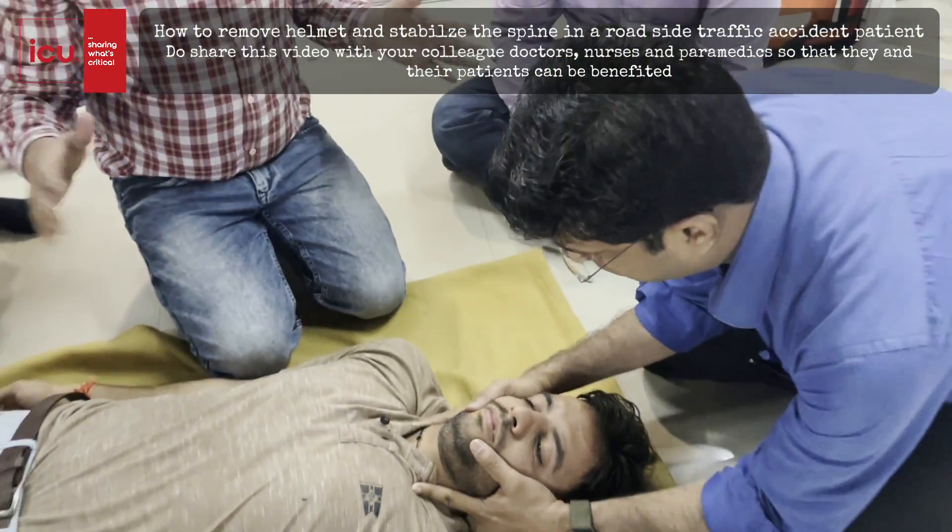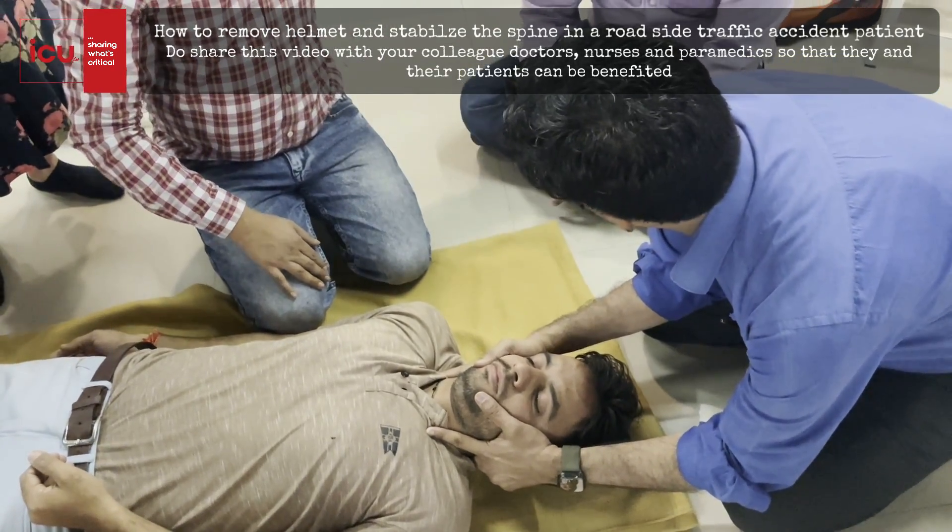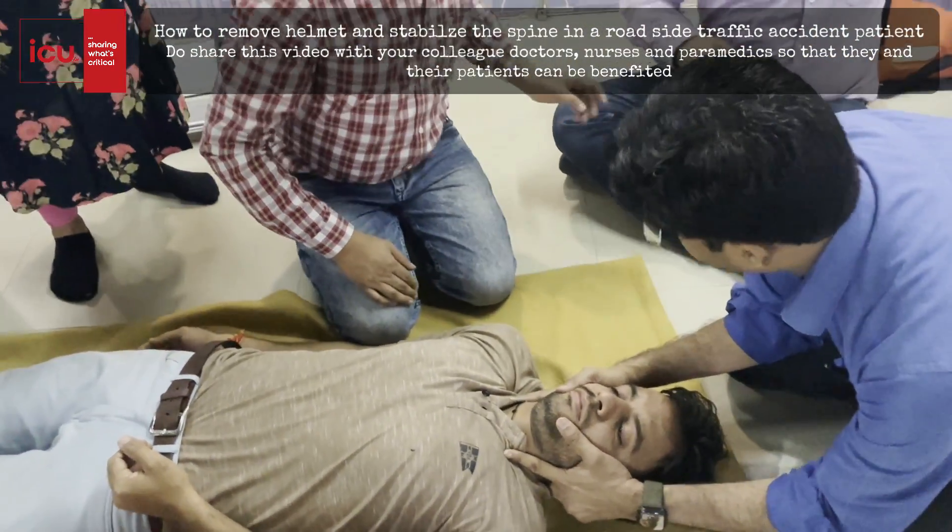Now he is on and I will be off. In this way we have removed the helmet. Then secondly you can apply the cervical collar.